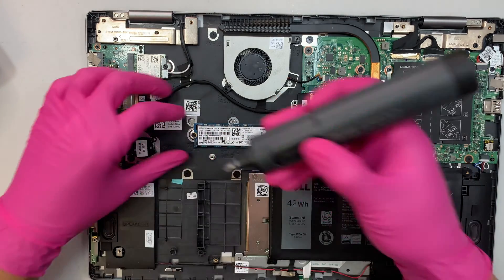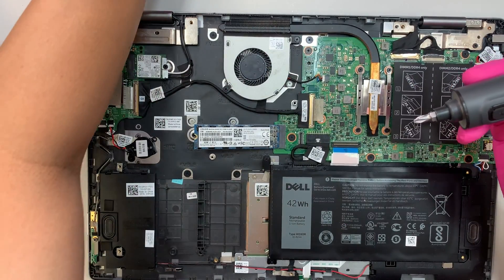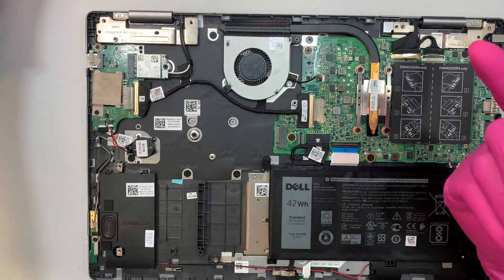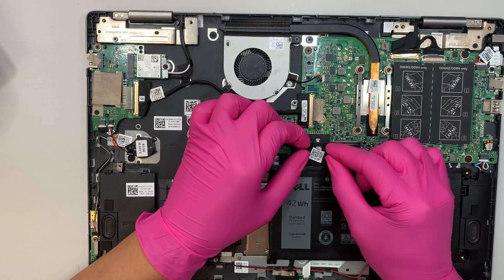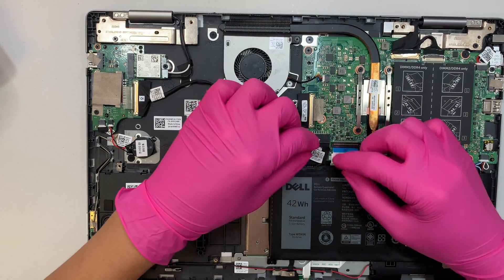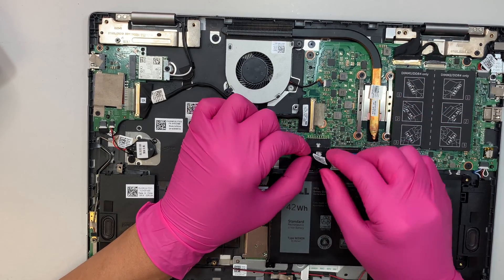The first thing I need to do is remove the SSD drive — this is the M.2 SSD. If you'd like to upgrade your SSD to a larger drive, I have a separate video about cloning from one M.2 drive to a larger one. I'll have that video linked in the description below.